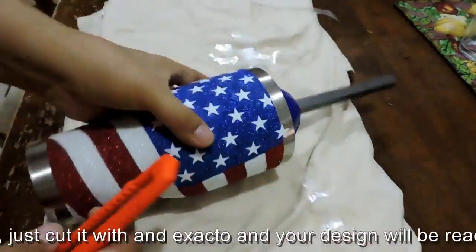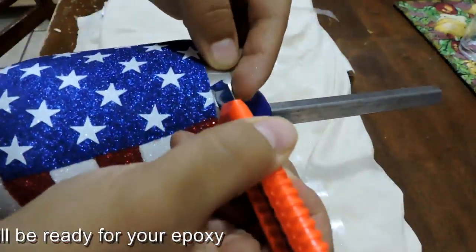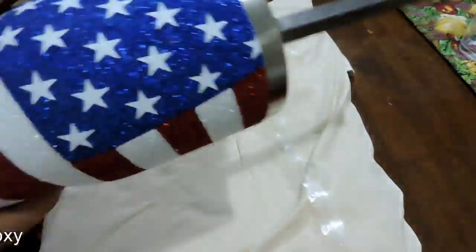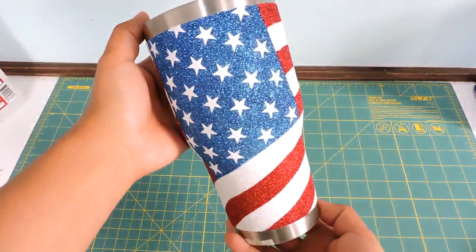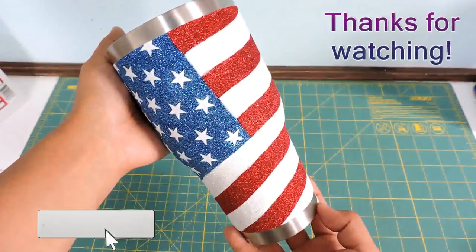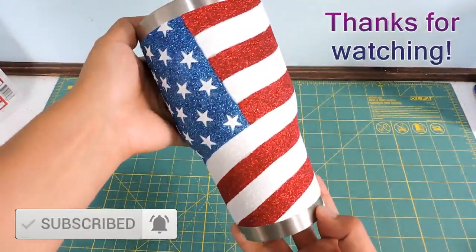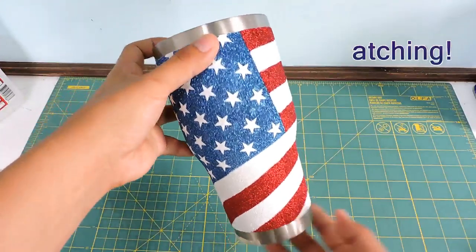If you have any excess just cut it with an X-Acto knife and your design will be ready for epoxy. If you enjoyed this video, don't forget to give us a like. Thanks for watching, I'll see you next time.